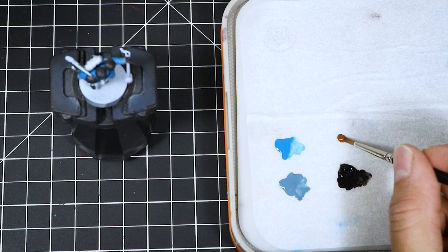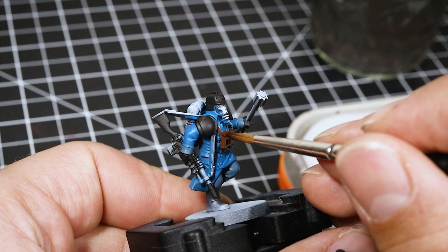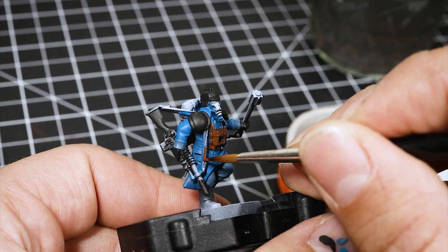Once that's done, I'm moving to use Mournfang Brown, and with this color I'm going to use it on all of the leather areas. This goes over all of the straps and the backpack itself, and any other area you would like to paint leather.